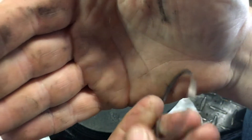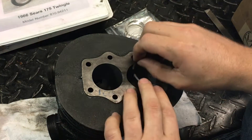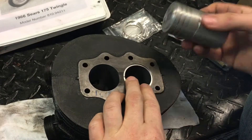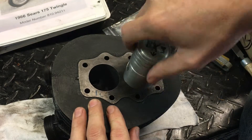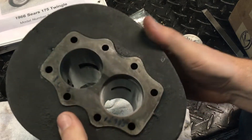We've taken those out and we're gonna size it here — putting it in the bore, taking a piston to square it up, and then we're gonna measure the gap.